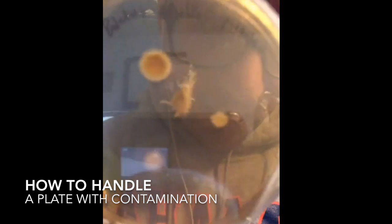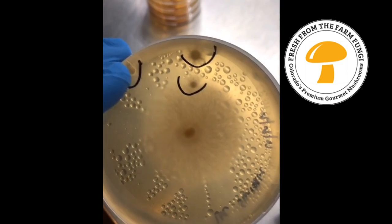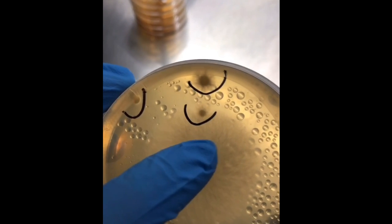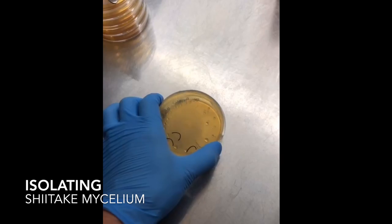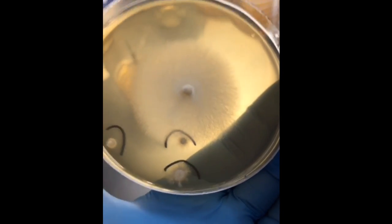To save a plate with contamination, first you want to identify the contamination. This looks like possibly some spores that sprouted or some mold growing on the plate, so I'll just mark this so that I don't work in this area when I'm isolating the clean mycelium.